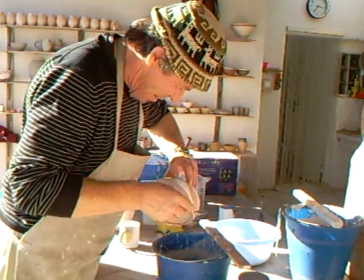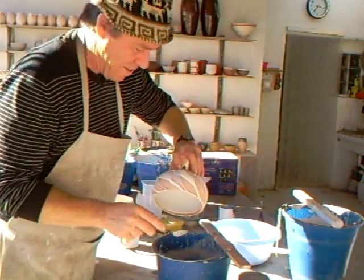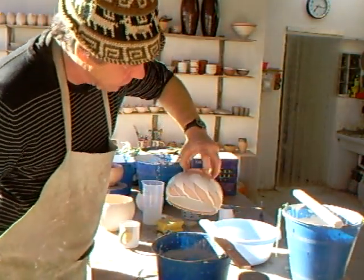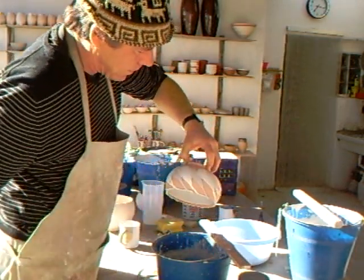"He lies." No, no, no — that's not difficult. Any fool can do this. If I can do it, anybody can. It's just lovely. Hold it a second there just to let the biscuitware absorb the glaze.